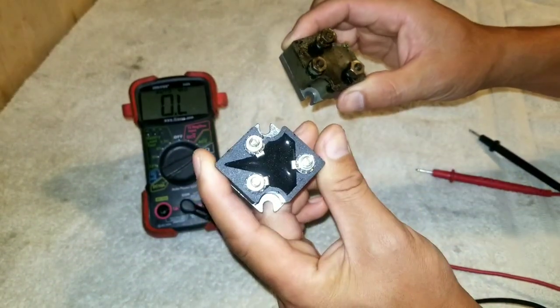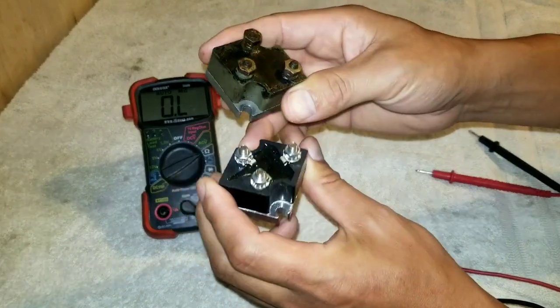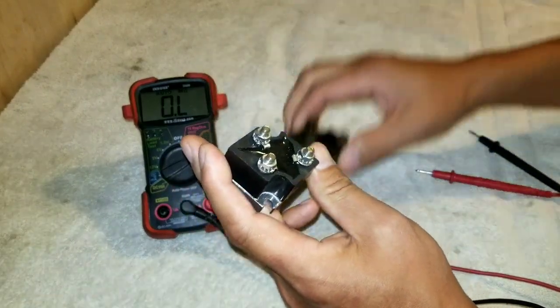These do go bad. This one is new — I know it's good — but this is the one we're going to be testing, so this one is going to fail the test. And the test is pretty simple.